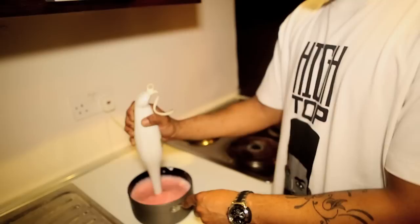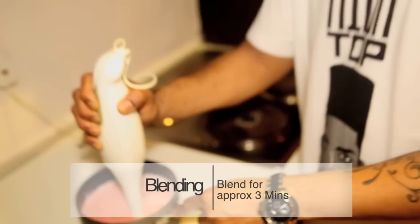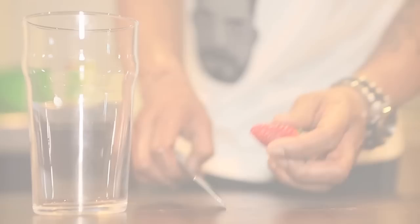So when we're blending, we'll blend it for about three minutes. That's the consistency that you want. Lovely.